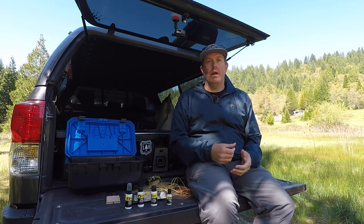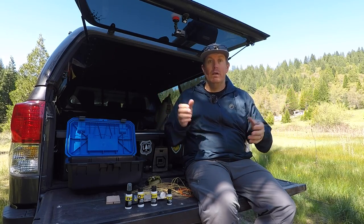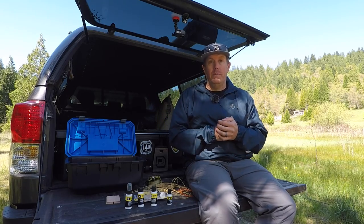Hey guys, what's up? Matt here with Loon Outdoors and today we're up in Mount Shasta on the Upper Sacramento River. Trout season's just kicking off and we wanted to talk to you a little bit about line care.